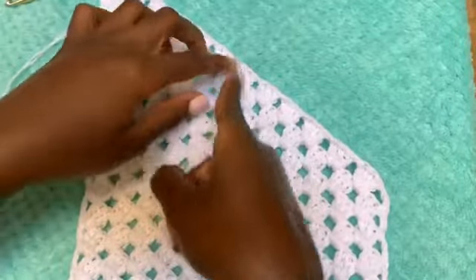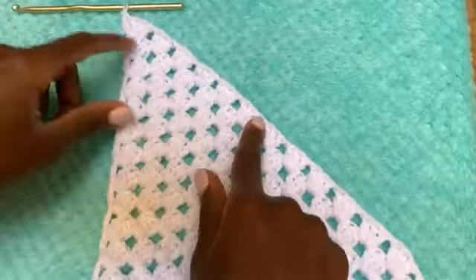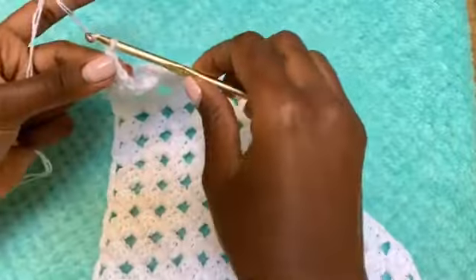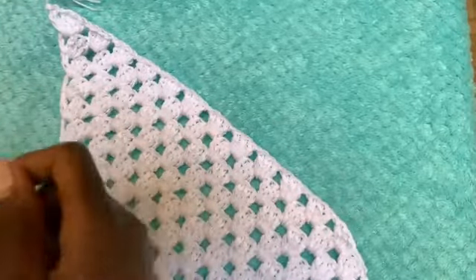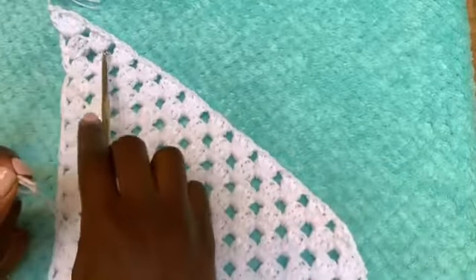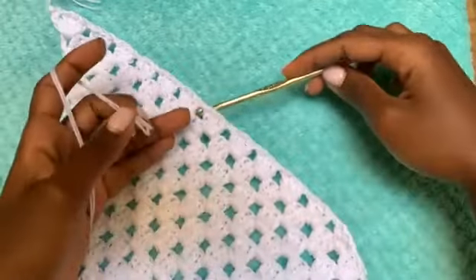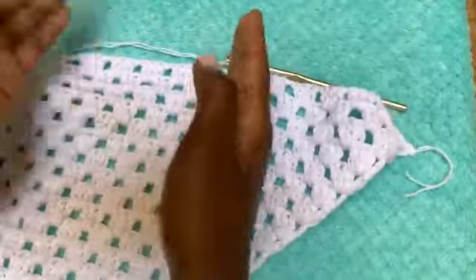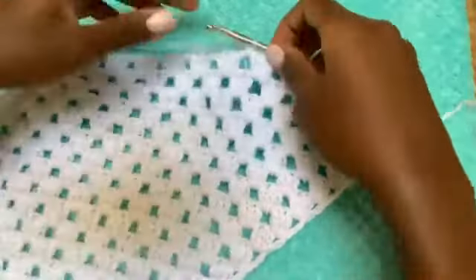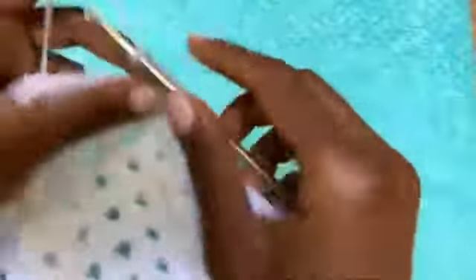My exact middle is here. I have 12 clusters, so I need to split it in half. From the middle point, chain up one and cut your yarn — we are disconnecting here and then reattaching our yarn at the exact middle. I'm reattaching my yarn in the exact middle, which is at cluster six of twelve. Now I'm going to be working on this side, trying to raise it to the level of the other side. Chain up four, skip this double crochet, three times in the next chain one space.